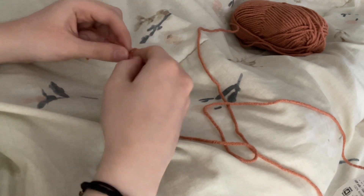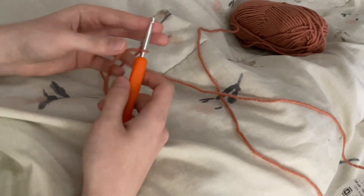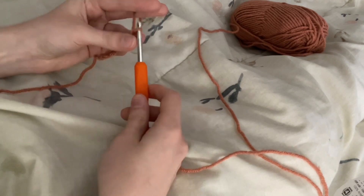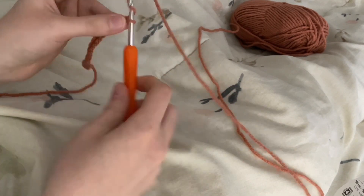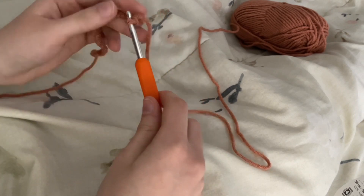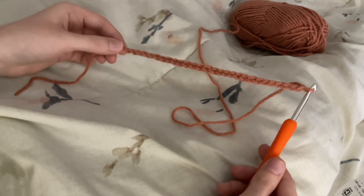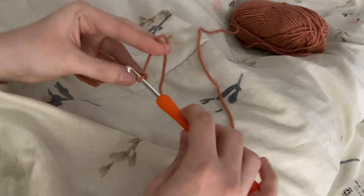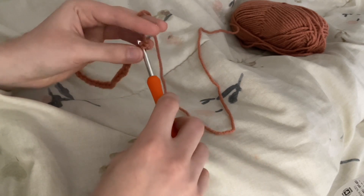To start out this project you'll want to make a slipknot and chain an odd number of stitches. For my bag I did 27. Once you've chained to the desired number of stitches, you'll chain one more so you can turn and do a row of single crochet.